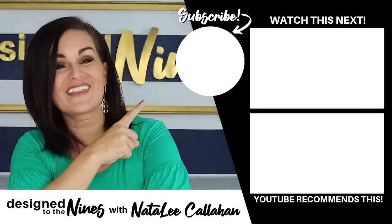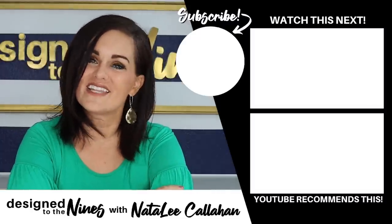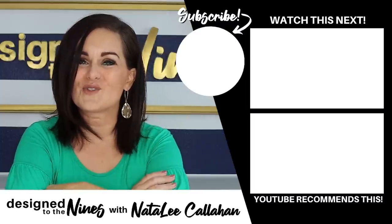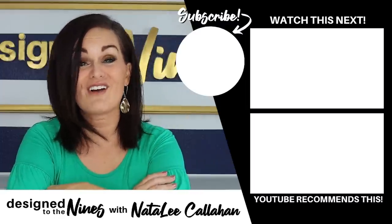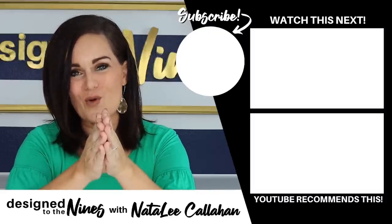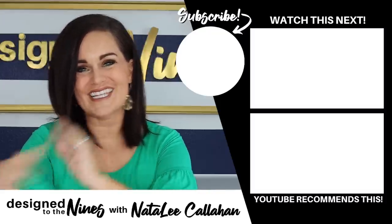I get offered to endorse a lot of stuff and turn away about 90% of it, but I really do love my Cricut machines and highly recommend them. If you enjoyed this episode, here's another one I think you'll like. If you haven't already, consider hitting that subscribe button — I would love it if you joined the DIY Niner family. To all of my DIY Niners: you are more powerful than you know. We'll see you next time, bye!